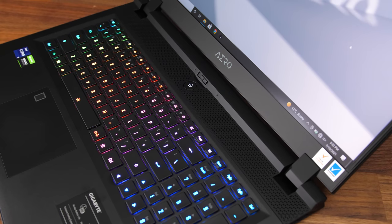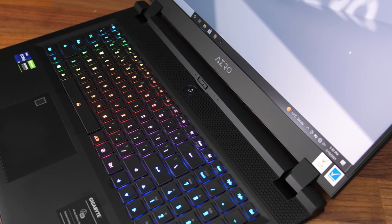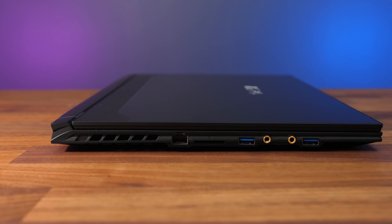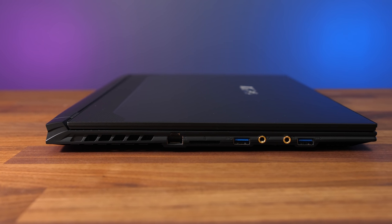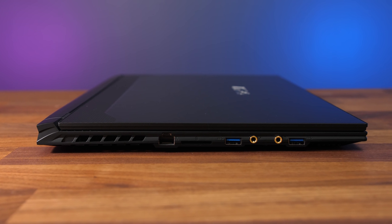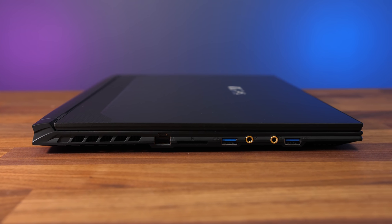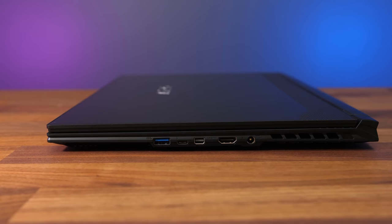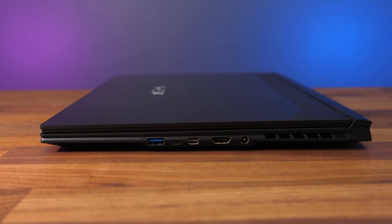The power button is above the keyboard, so no chance of an accidental mispress, and there appear to be air vents back there too. The left side has an air exhaust vent, 2.5 gigabit ethernet facing the preferred way so you don't have to lift the laptop to remove the cable, a UHS-II SD card slot, two USB 3.2 Gen1 Type-A ports, and separate 3.5mm mic and headphone jacks.